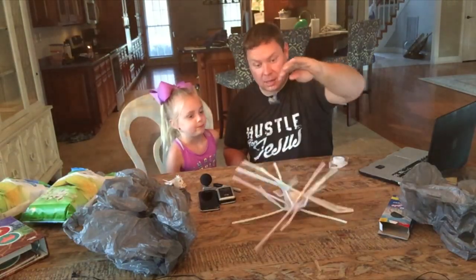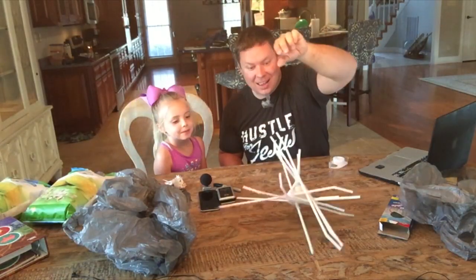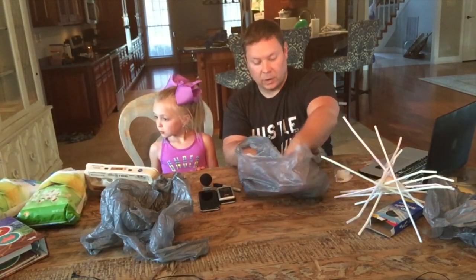Ta-da! Watch - it didn't break. Now let's try it from the playground. Let's do it again - it didn't break! I'm going to get the popcorn that's open and pour some in.